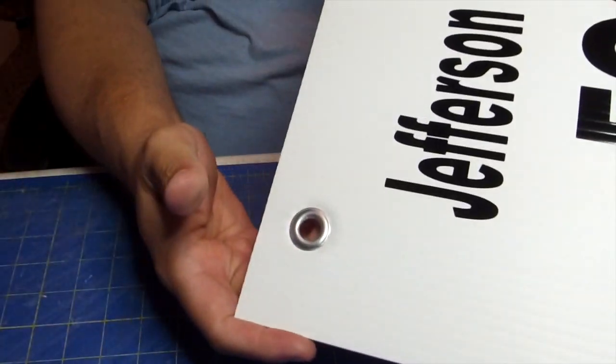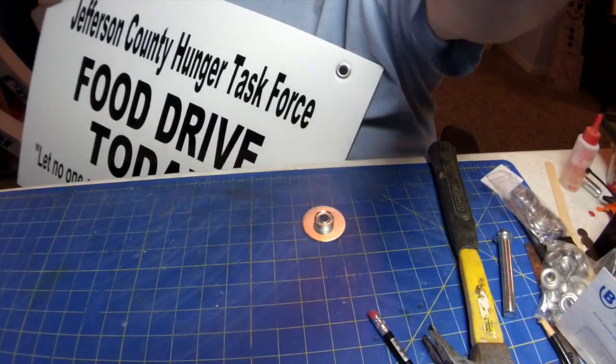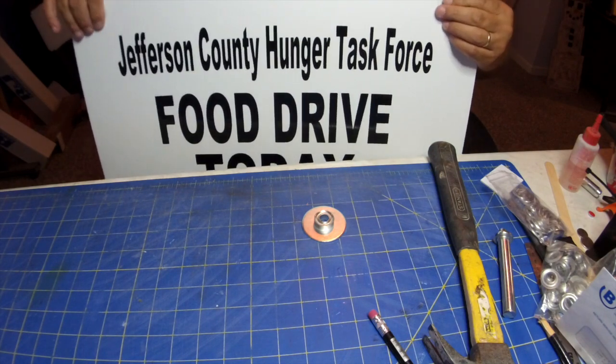Now you have a perfect grommet. I did that to the other side as well — there are the two grommets on the side, so when they hang them they aren't going to rip or tear.